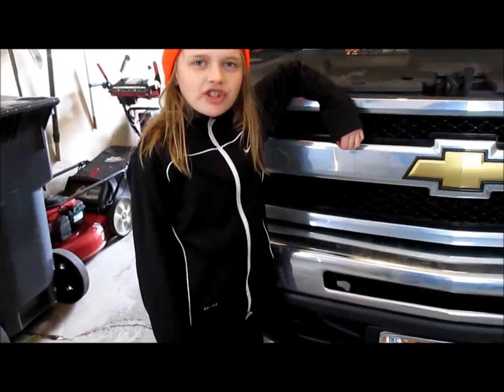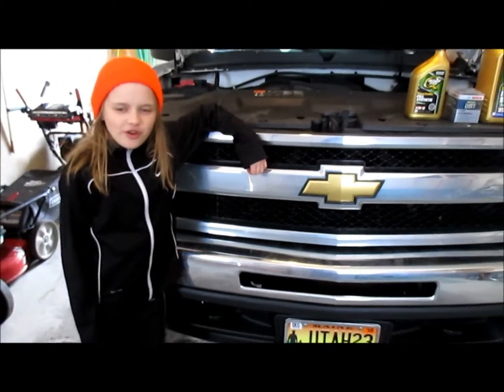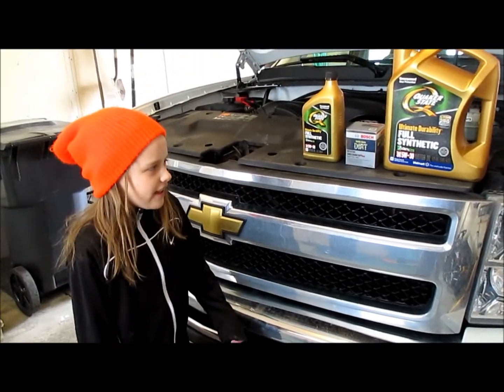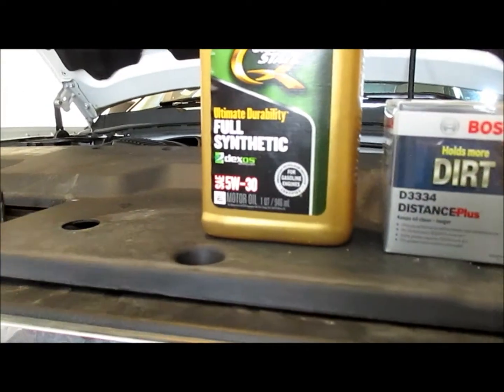Hi, I'm Lieutenant and I'm going to show you how to change the oil in the Chevy Silverado. This is a V8 and it will take 6 quarts of oil. Make sure to buy Dexos approved oil.